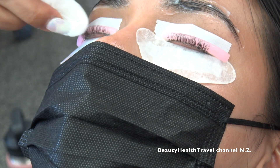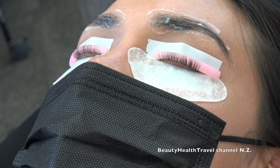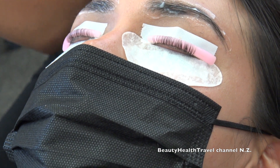Once you get consistent with it, it's nice and fast and easy. The only hard part of the lash lift is laying down the lashes on the rod — that's literally the hardest part. Now I'm going to move on to solution number two for the lash lift.